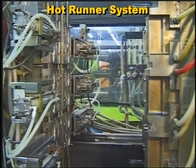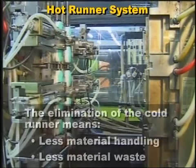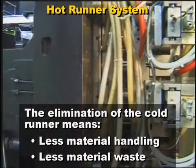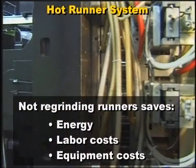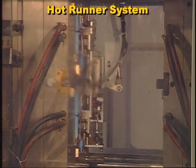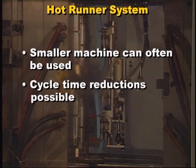The hot runner system is a more efficient injection molding process than the cold runner method. The elimination of the cold runner means less material handling and less material waste. Not having to regrind runners results in a savings of energy, labor, and equipment costs. Also, the reduction in total shot volume often allows a smaller injection molding machine to be used. And hot runner molding can reduce the cycle time, since the runner is not cooled each cycle.